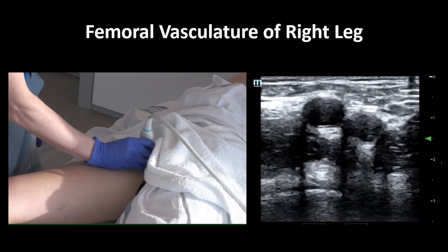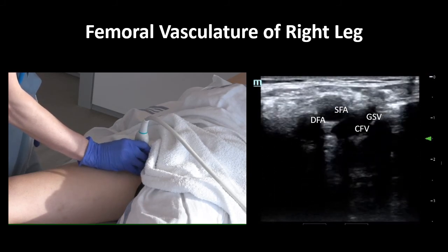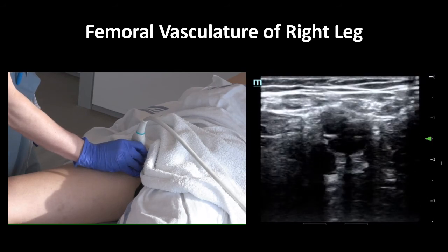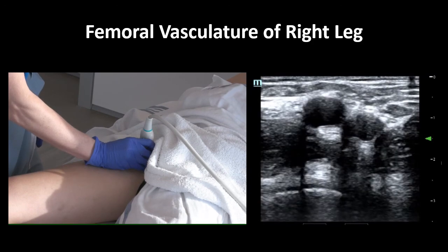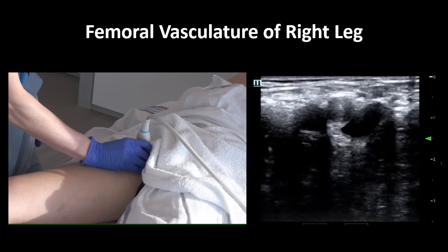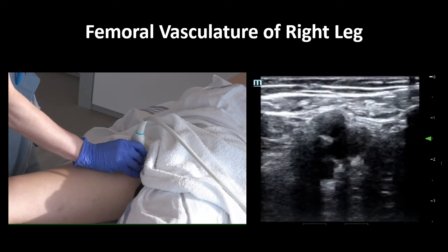As we move inferiorly, we see the bifurcation of the common femoral artery, and right after that, the great saphenous vein splits off the common femoral vein and moves medially. Then you can see the common femoral vein split into the deep femoral vein and the femoral vein. Now watch again, this time focusing on the pane on the left. Notice what small hand movements are needed to allow you to see the entire relevant femoral anatomy, and note that the hand is anchored to the patient to help control the sliding of the probe.